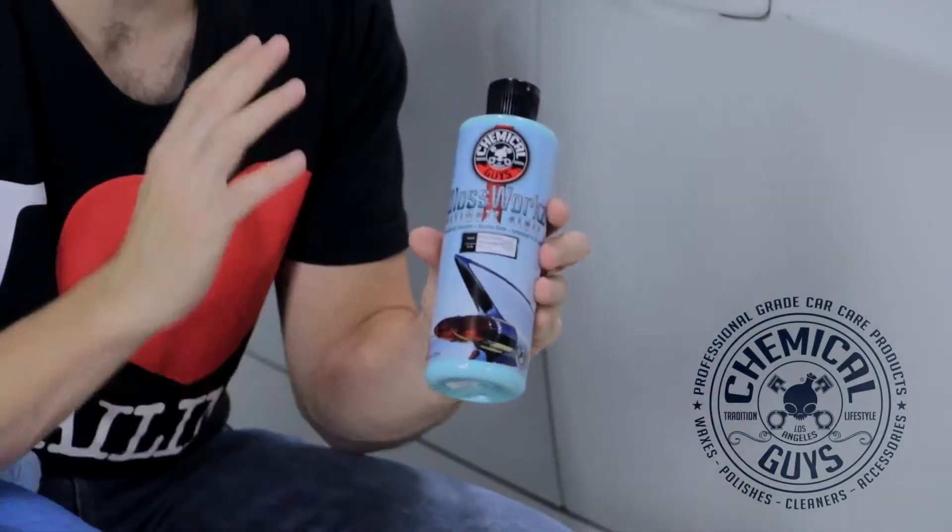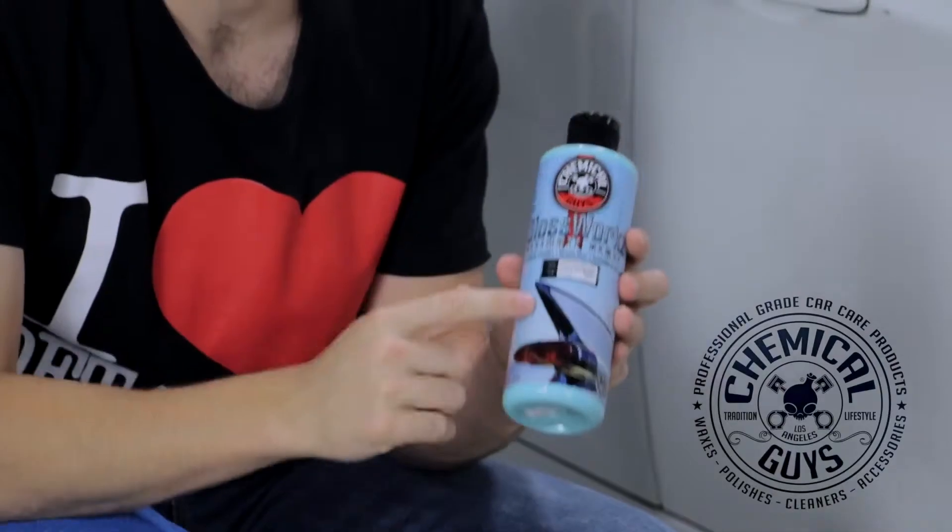Today I'm going to show you how to apply the brand new Chemical Guys GlossWorks Glaze. This is our brand new GlossWorks Glaze formula. We took our original formula, redesigned it, made it have more shine and give more gloss to all colors. This truly is the ultimate glaze.